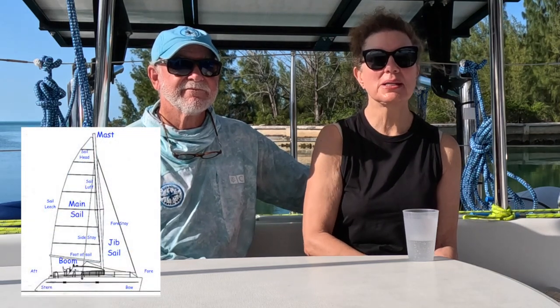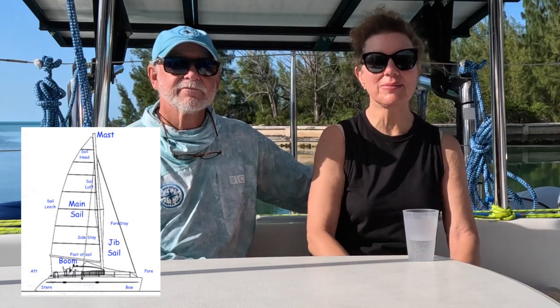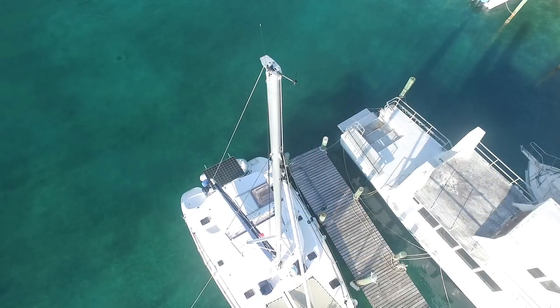A boat has lots of terminology, and a lot of what we're going to do is go through the terminology, because if you don't know the definitions of things, you can't put it all together. It's kind of like speaking a different language. If a squall picks up suddenly, things have to be done very quickly, and the easier it is to communicate, the quicker you're able to adapt to changing situations.